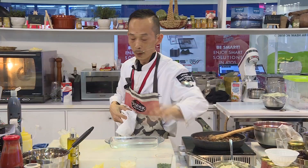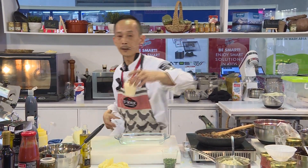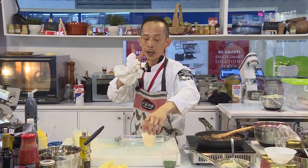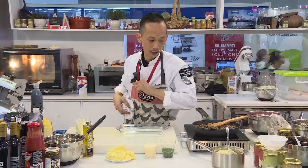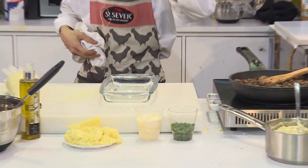I am also using some parsley here. I will show you that we can gratinate the dish with two kinds of cheese — one is parmesan and one is mozzarella. So I will do my montage now.